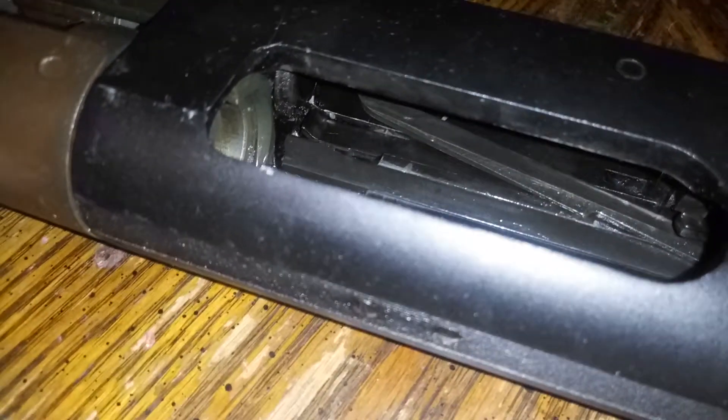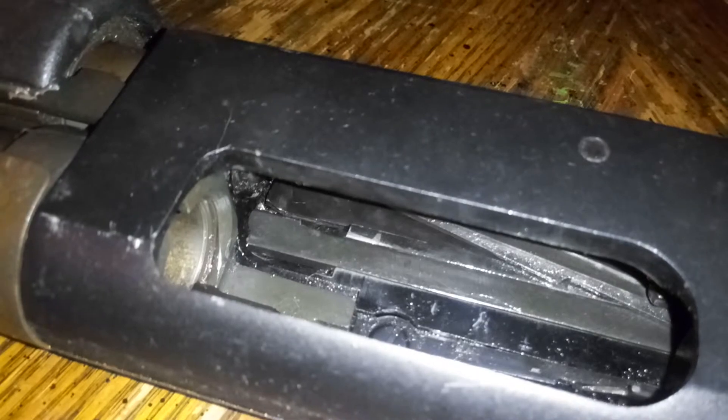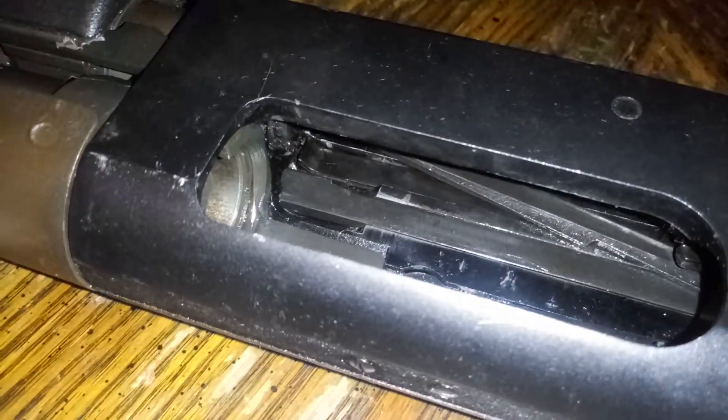All right, just a follow-up video. In another video I showed how this gun wasn't loading because those two parts weren't working correctly, and I showed what angle to file those at. Seems to be working pretty good. Sorry, it's kind of hard to film here and hold the gun at the same time.